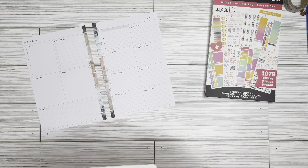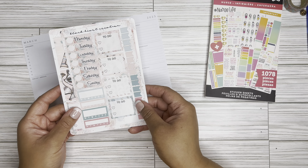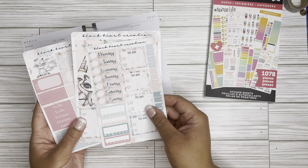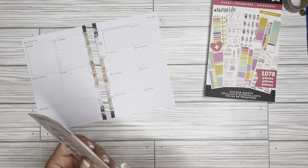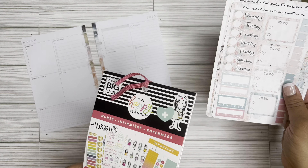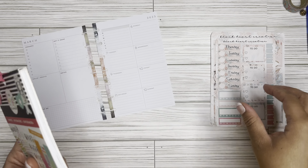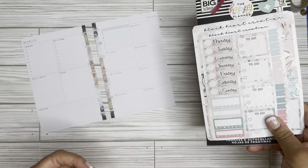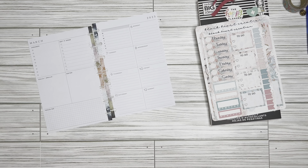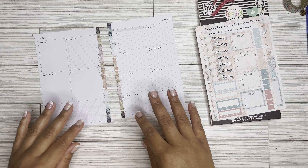So I pulled out some stickers from a stash that I had. It's this cute set here — it is by Black Heart Creation. This is super old; I think I got it at one of the planner meetups. And I haven't been to a planner meetup since, you know, the big C. So it is definitely super old. And then I will be pulling a few stickers out of this nurse life book. I'm excited this week because I only work two days this week and then I'm going on a retreat. So I'm super excited about that.